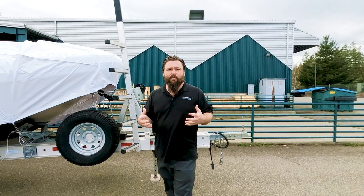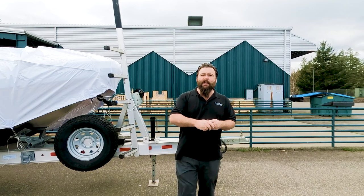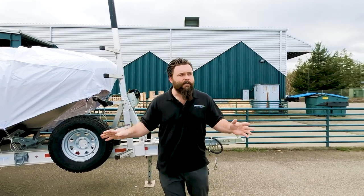These trailers can last a very long time if they're well-maintained. We have a few things that we like to look for in our trailers when we're specking them out with clients, to make sure this is going to take care of you and your family for a long period of time.